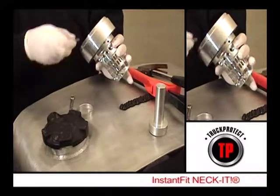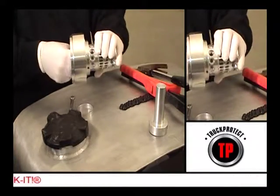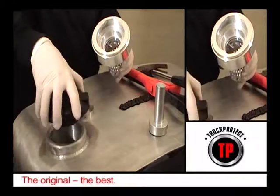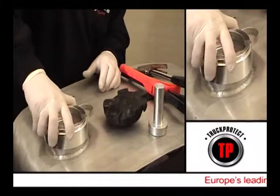Insert the three grub screws into the throat of the Neckit and wind them out until the ends just show through the body of the thick metal frame. Offer the Neckit up to the neck of the tank, aligning the bayonets and then twist the unit hand tight into position.